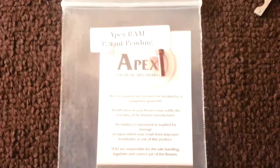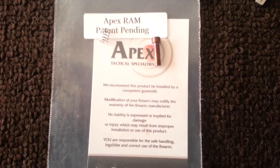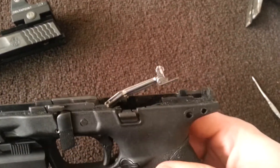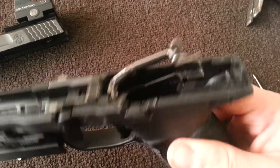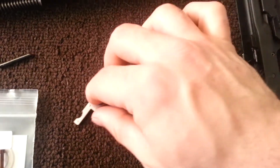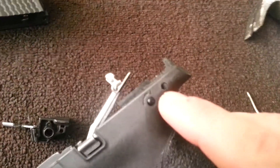I'm going to do a quick installation of the Apex Tactical RAM in my M&P 9mm. I've already taken the frame apart — the part you need to take off. I can put a link in the description to show you how to do it, but it's really easy. All you do is pop this pin out and it pulls right out, and when you get it halfway up, you pull the trigger back and it pops right out.